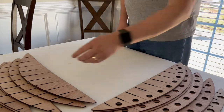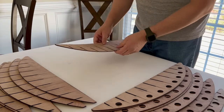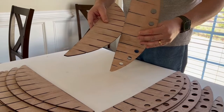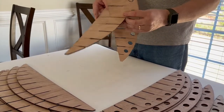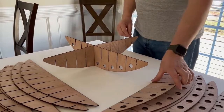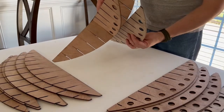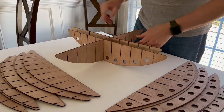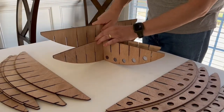The first step is to take your biggest piece without holes and one of the pieces with holes. The trickiest part is finding the spot close to the middle hole and inserting them together like that. Then take the second big piece with holes and do the same thing, followed by the second big piece with no holes.